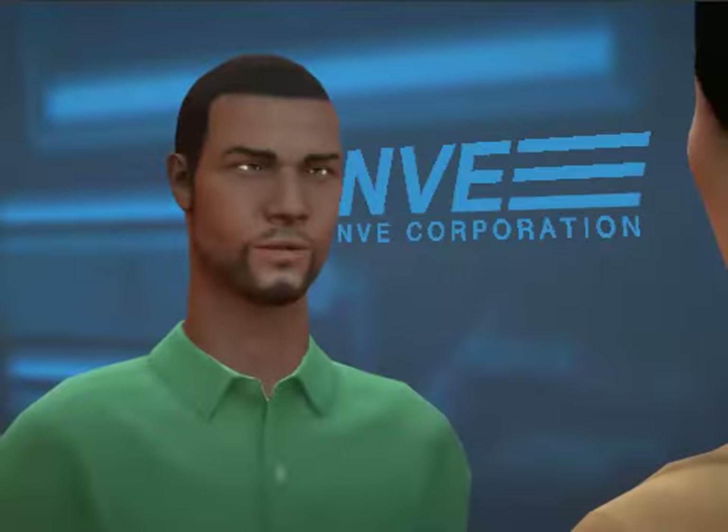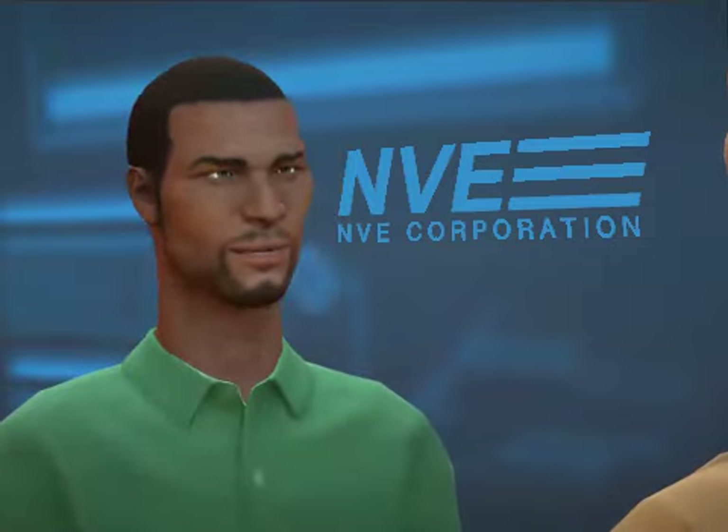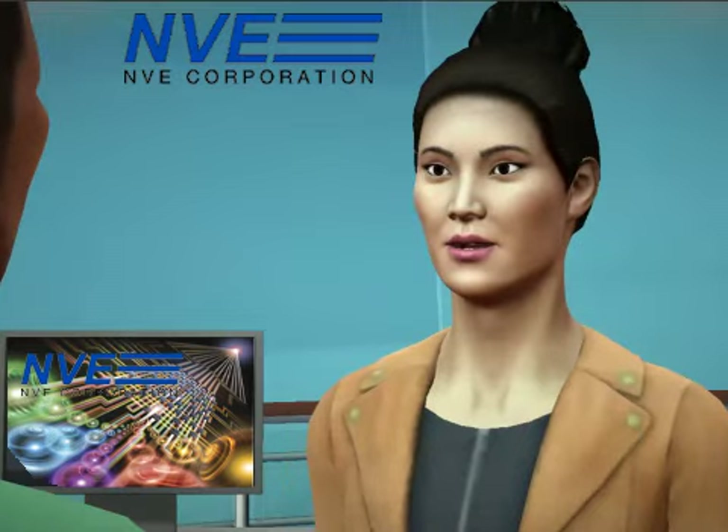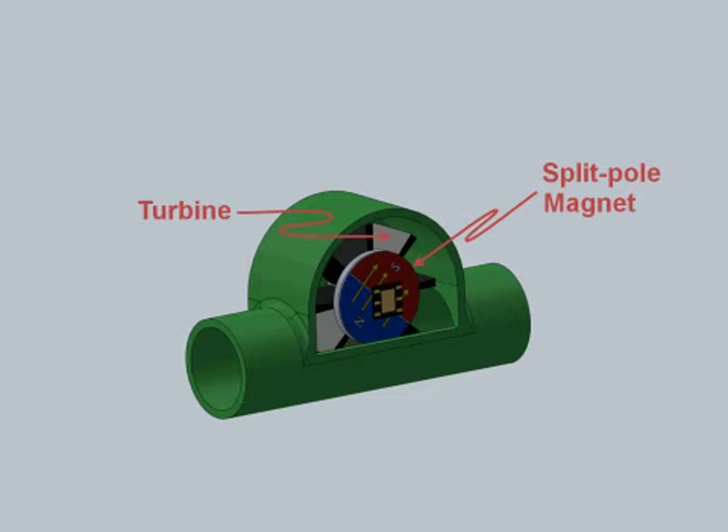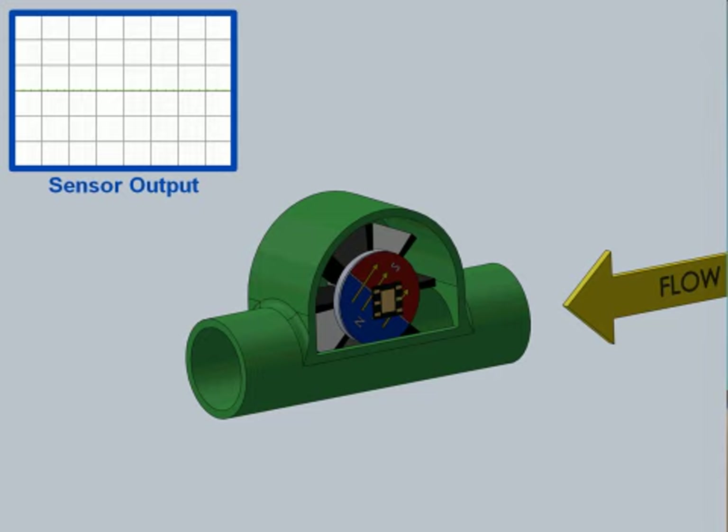Smart water meters are a popular application. Here's an example: a split-pole or bar magnet is attached to the end of the water meter turbine shaft. The sensor is in a fixed position. As the turbine spins, the sensor indicates its position.